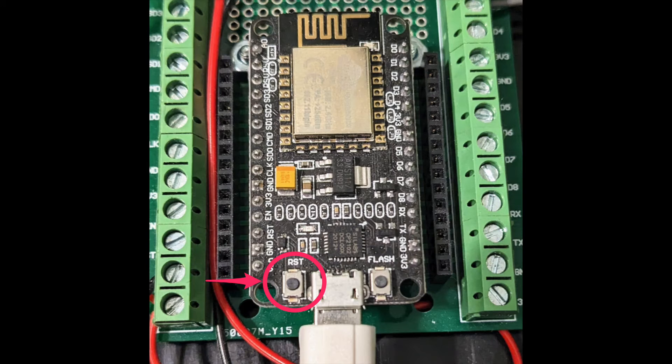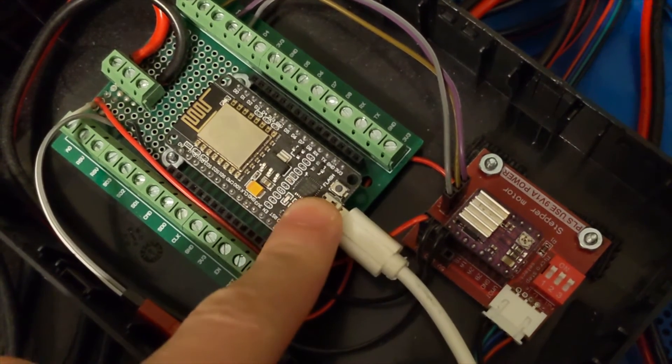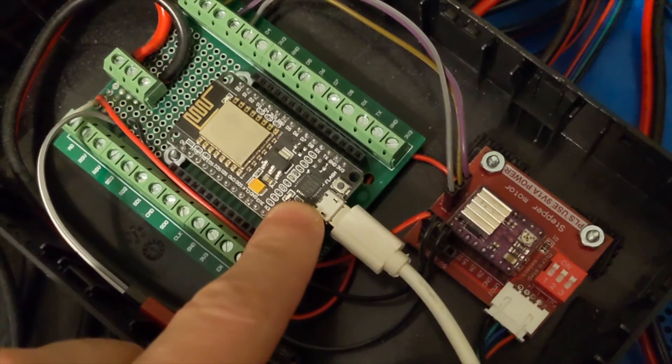If for some reason you want to reset the Wi-Fi manager credentials, there is a small reset button on the microcontroller board. You just need to double-click on it, and the Wi-Fi manager will be ready to reconfigure from the beginning.